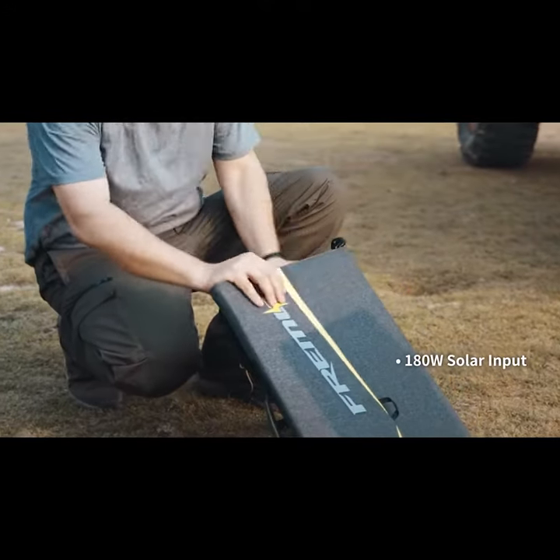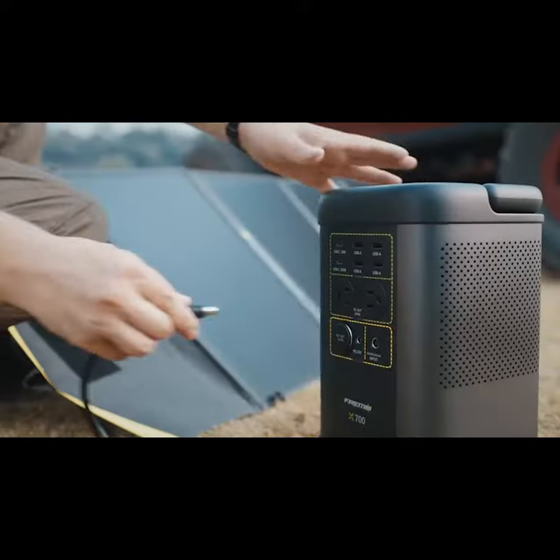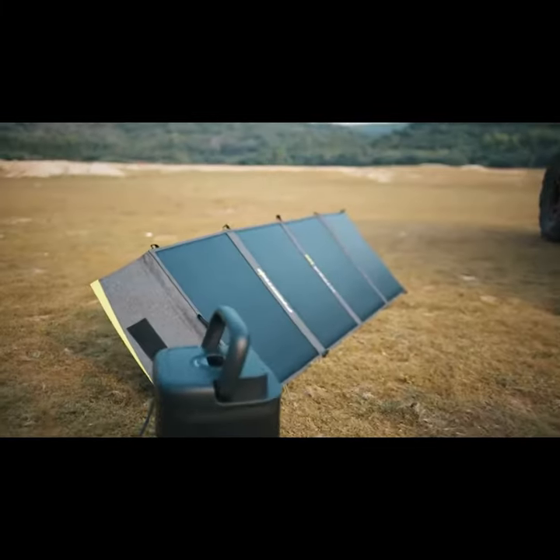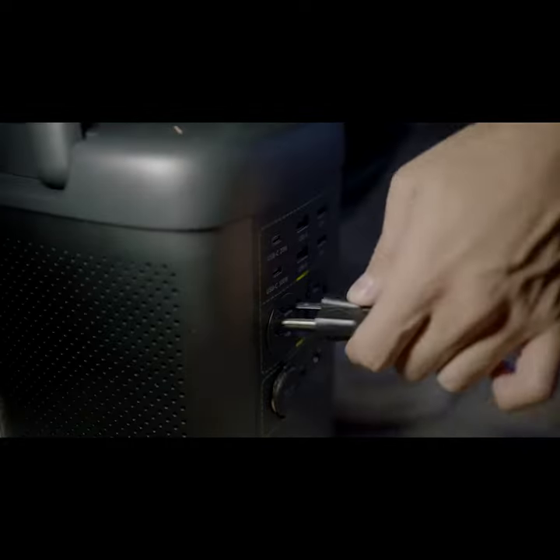X700 comes with an arsenal of accessories. Solar panels make for easy and fast charging. FREEMO features a detachable flashlight specifically designed for emergency use, or going off grid. Detach quickly and use anywhere you need.